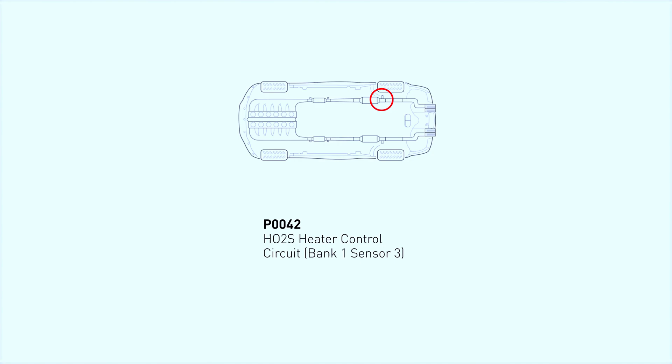The P0042 code refers to an issue with the oxygen sensor in bank 1, sensor 3 of your vehicle. This code indicates that the ECM — engine control module — has detected a malfunction in the heater circuit of this specific oxygen sensor. Essentially, the sensor isn't heating up properly, which can affect your vehicle's performance and emissions.